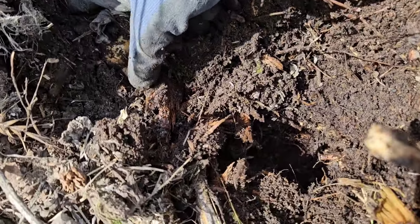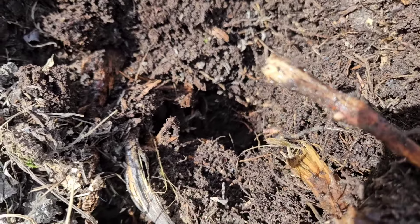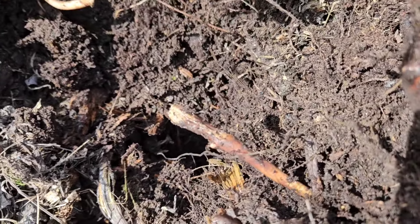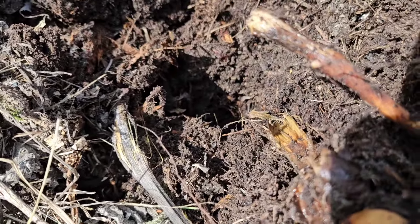There's more here that I'm trying to dig. They're actually spreading. It's crazy. But if I don't dig this now, it will be harder.